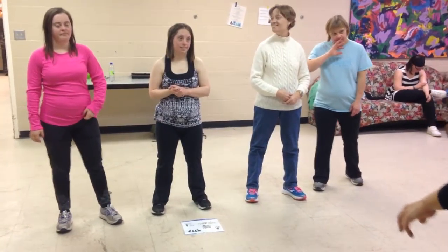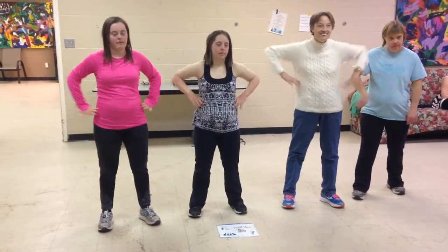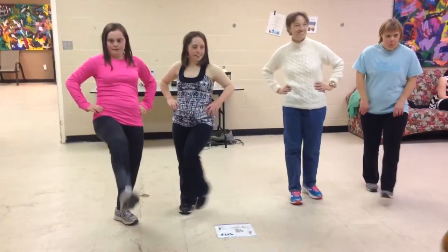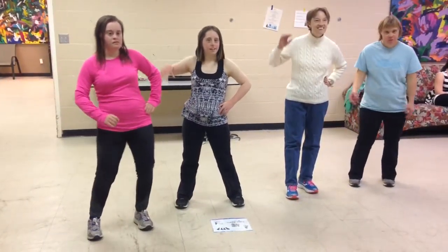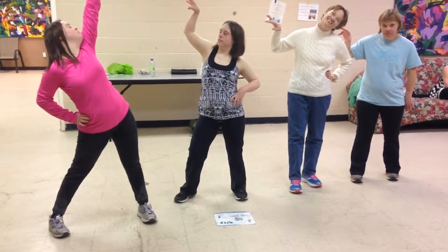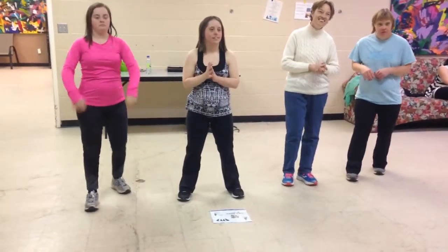Section number two — you go right into it. Hands on hips and you go Broadway kick, Broadway kick, hips, and claw with attitude. Nice. Beautiful. Shake that off. That was number two. Beautiful.